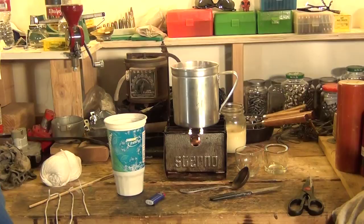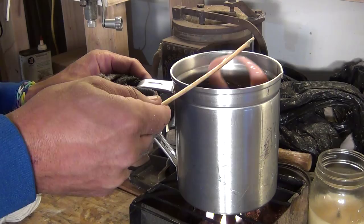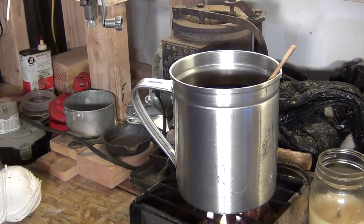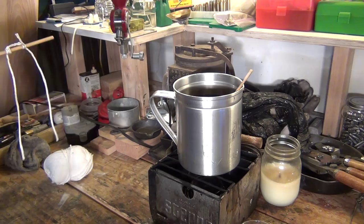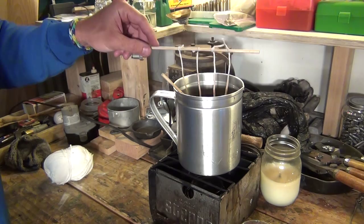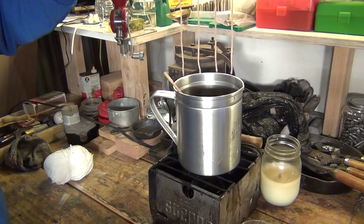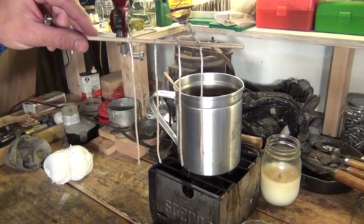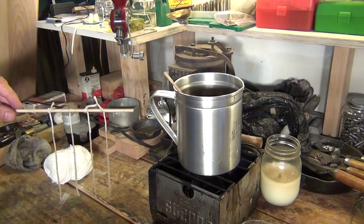Okay, this wax here is just about all liquid. There's a little chunk in there that's still solid, but for the most part it's pretty much down to liquid. I'm going to go ahead and kill this candle underneath here because I don't want this wax to get too hot — I want it warm but not hot. The first thing I want to do is take these strings and just drop them down inside this wax. From here I'm going to pull them out, make sure they stay separated, and just let them cool — let them dry, I guess you could say. I'm just kind of holding them there.